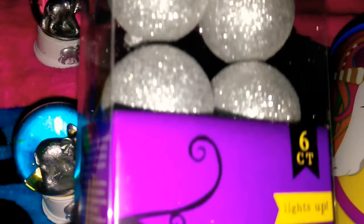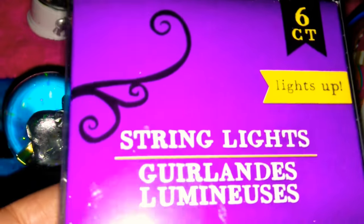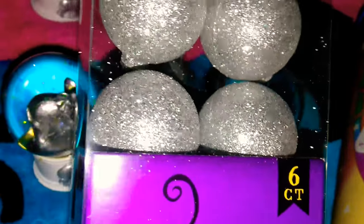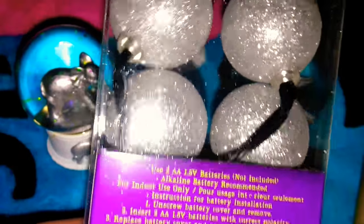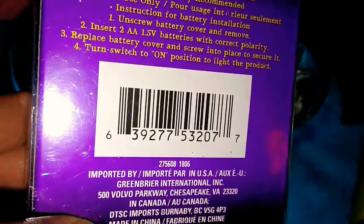The first item was in the Halloween section. This is great for DIYing. This is just a string light and there's silver and there's a six count and it says it lights up. These are really really pretty. I've never seen lights like this, that big, at Dollar Tree. Usually they're a lot smaller but they are very very pretty.